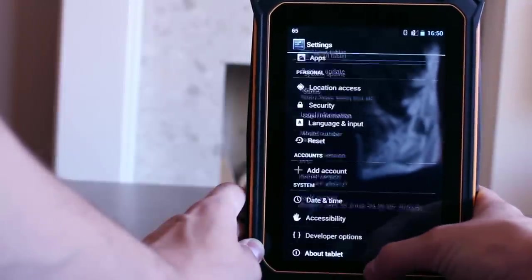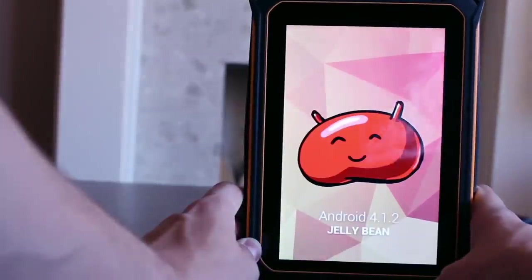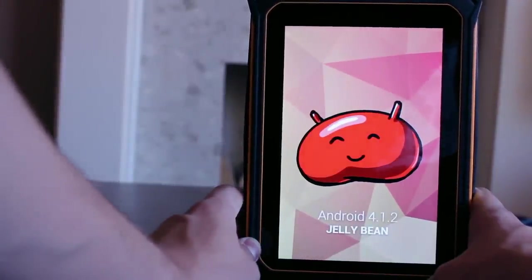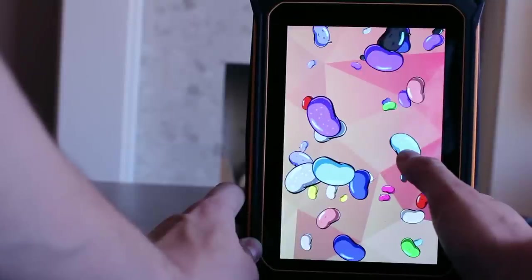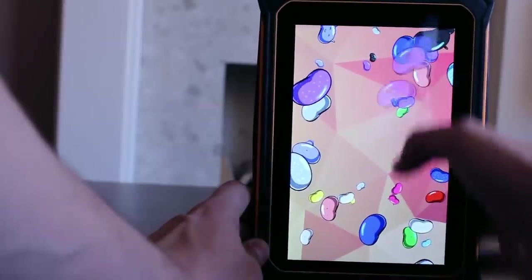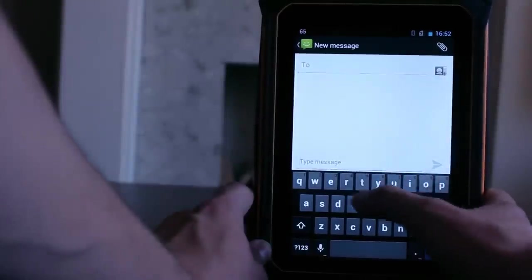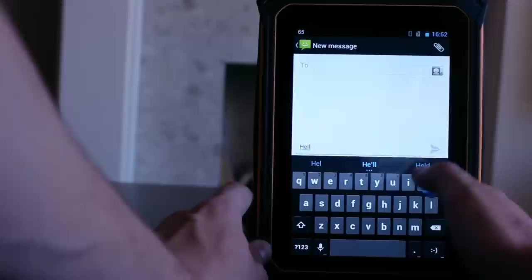The response when you are interacting with the tablet is ok, due to the inclusion of the vanilla version of Android and also the quad core 1.2GHz processor. You can quickly navigate through menus and use various apps as necessary, and due to the 1GB of RAM you will find you can have many open at the same time. This improves your efficiency while you are working in the field.